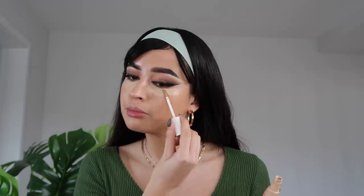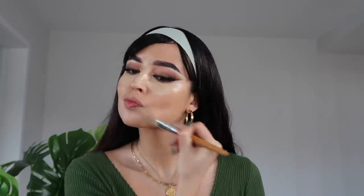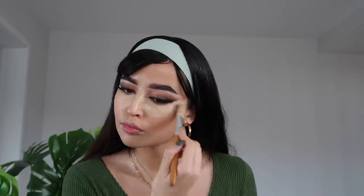Foundation is done. For concealer I'm going with the Fenty Beauty number 190. Here's another trick — looking down, we're going to add the concealer and make it kind of go upward. No surgery, just a whole lot of concealer! Now let's blend this, and then set it using my Essence All About Matte powder.